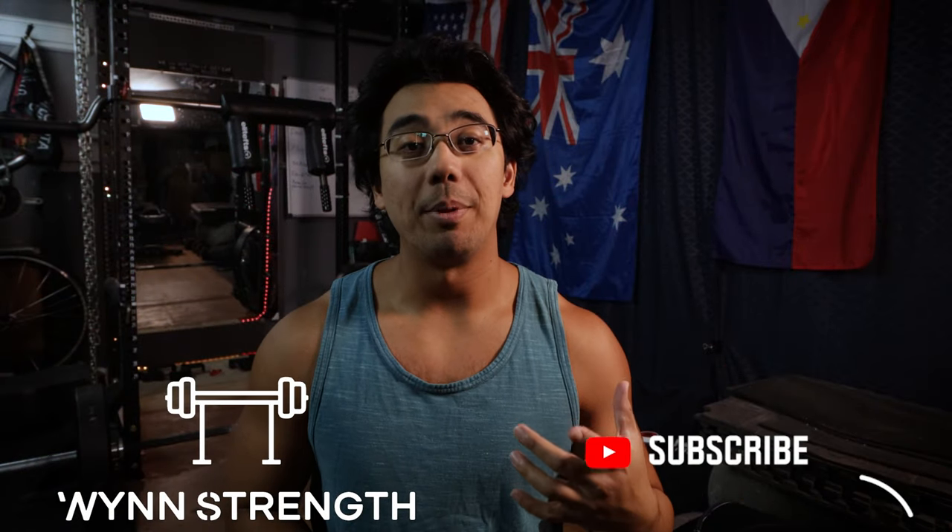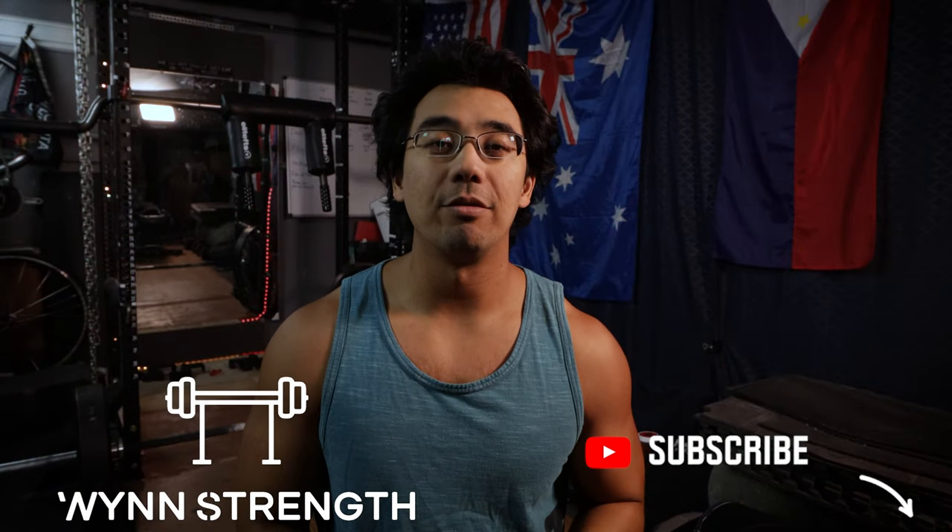Hey everyone, it's Alan here from Windstrength, wrapping up the 14th week of the Average to Savage training program written by Greg Knuckles over at Stronger by Science. I leave links below for both the program as well as the Stronger by Science website — two resources that I lean on heavily to get most of my information regarding strength and hypertrophy.